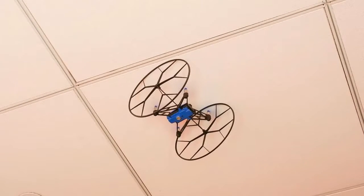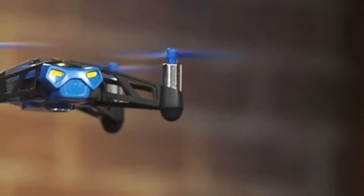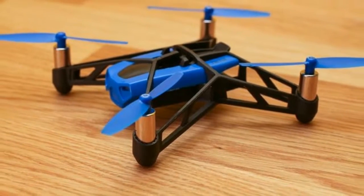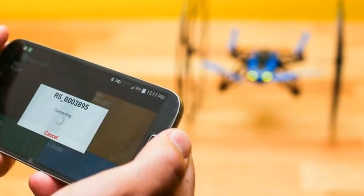In the box, along with the mini drone and wheels, you get one battery, a micro USB cable, and some stickers so you can dress up your mini drone. Accessories coming in September include batteries at $20 each, replacement propellers for $6 a set, and replacement wheels for $10.